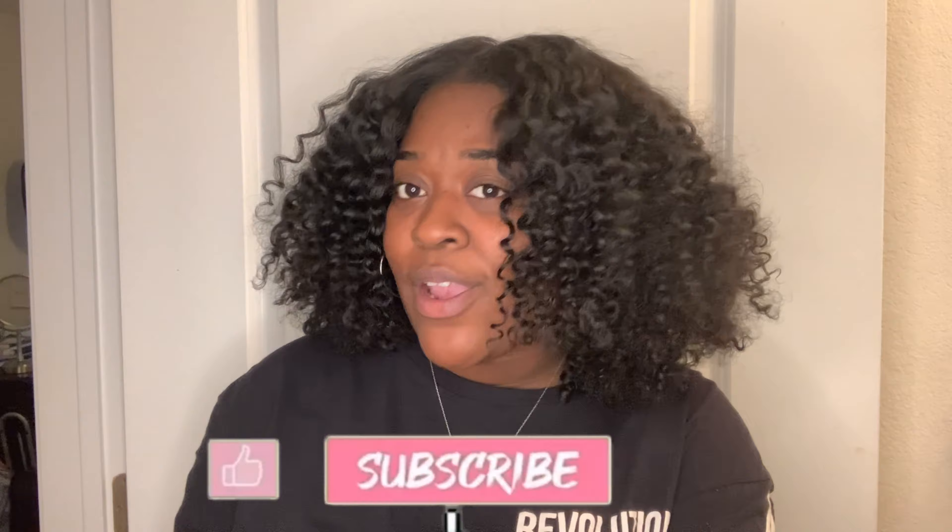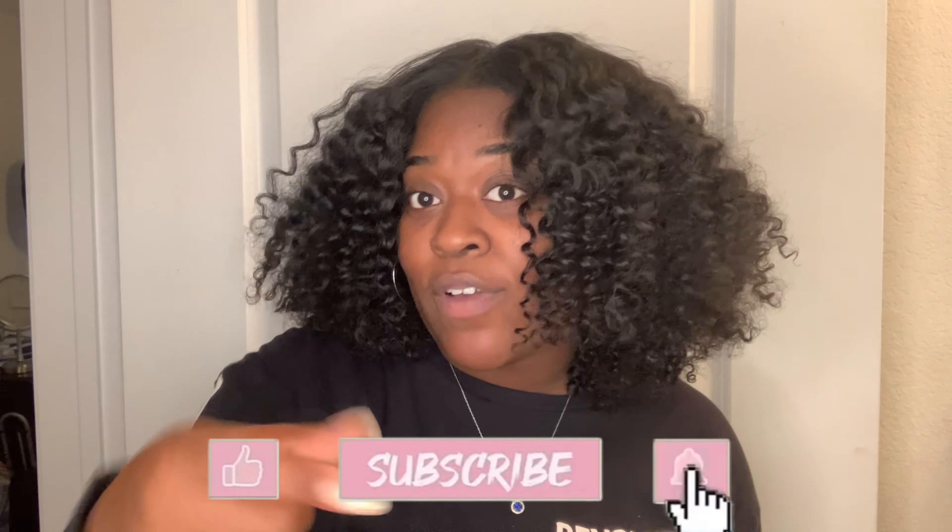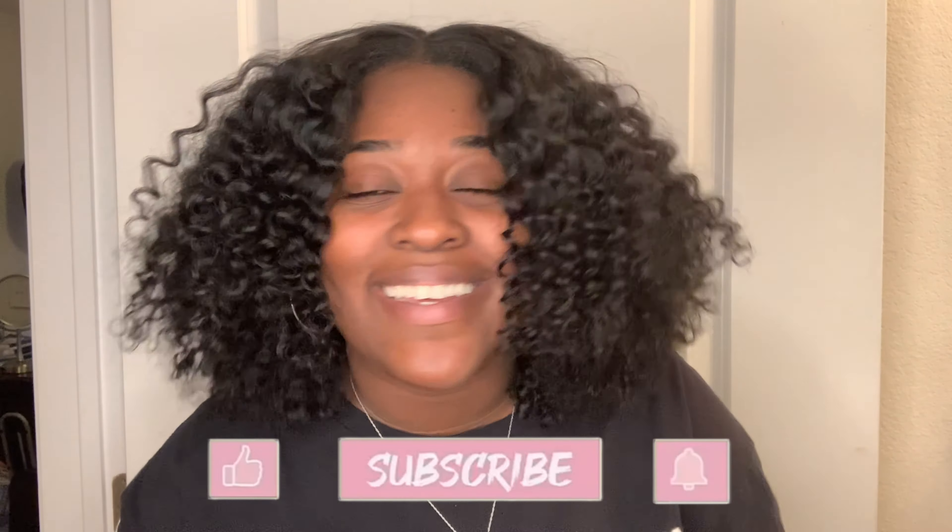Hey guys, thank you all so much for watching yet another one of my videos. I hope that it was helpful as well as educational for you guys. If so, please don't hesitate to like, comment, share, and of course subscribe. And don't forget to hit that bell notification so you can be notified every time I post new content. Have a blessed day.